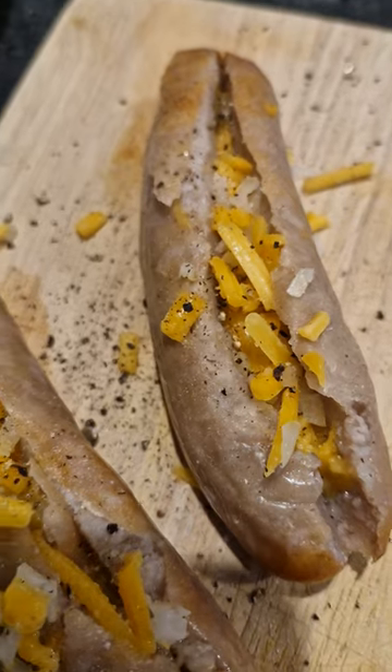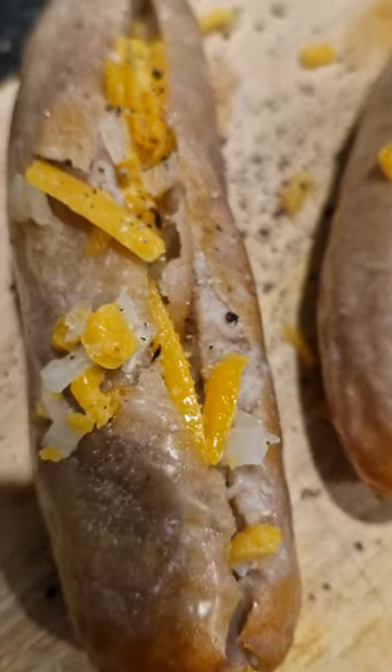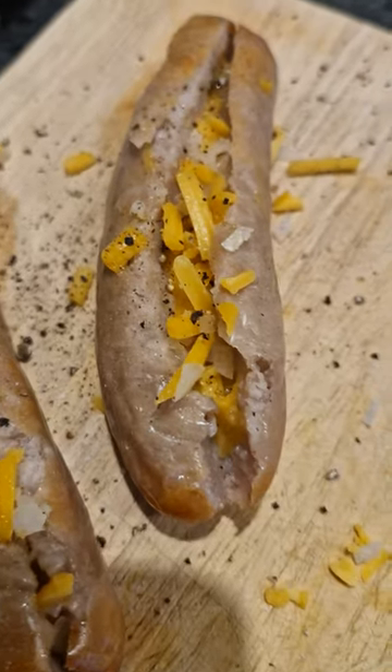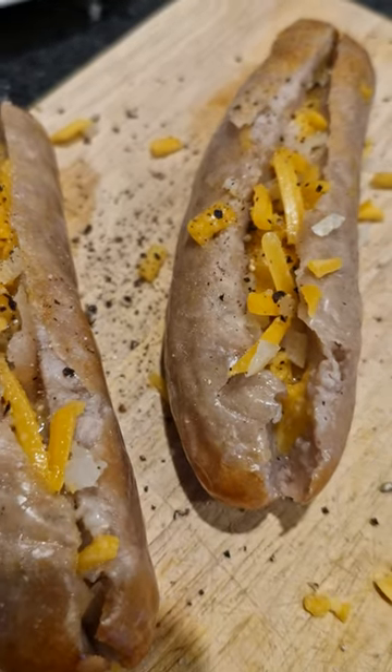Then we cut the sausages down the middle, put the cheese and onion in there, season the sausages up with salt and pepper, then put them back in the airfryer for the last couple of minutes.